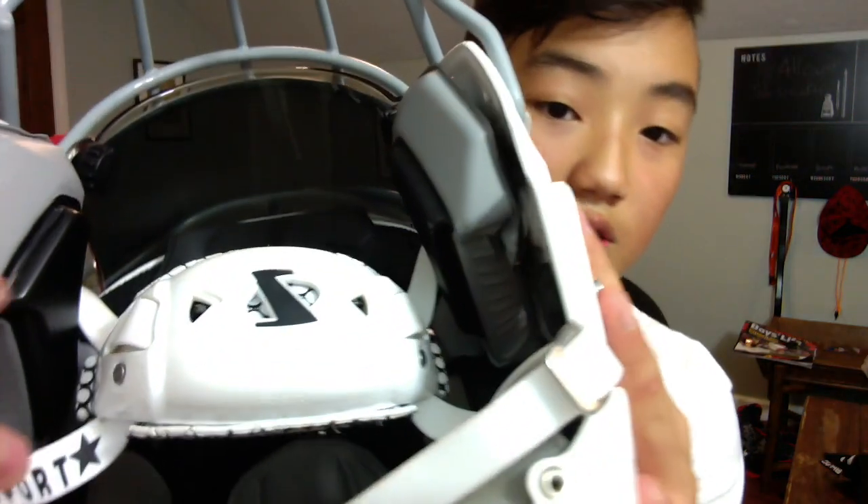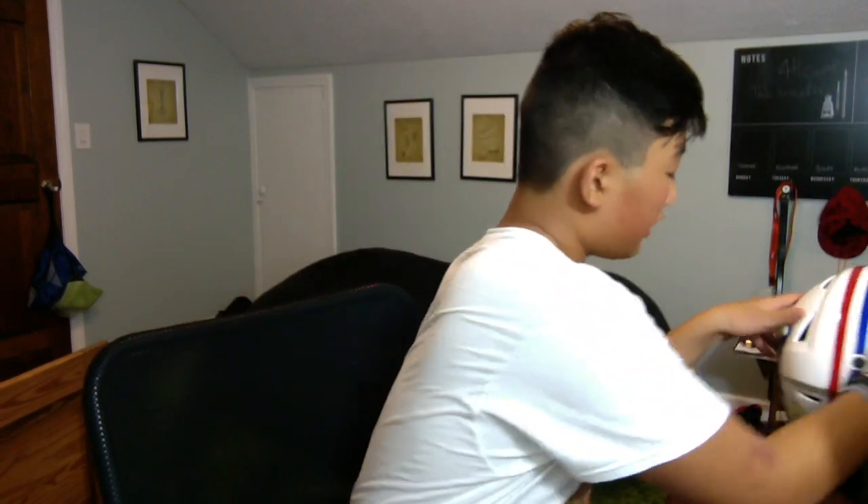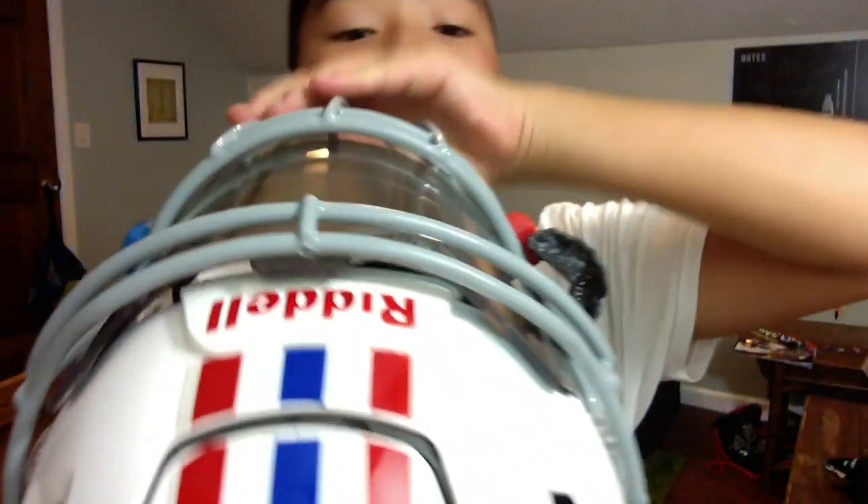Moving on to my next visor — I got the Shock visor. It's clear but I have the insert on it. I've been using this for a while, so the insert is just kind of dark, a clear chrome mirror. I got the blue and red clips — Shock clips — to go with it. I particularly like this visor because of the design and how it fits into the helmet. I know I got flamed on my original Riddell Speed Flex video because you all said my visor was improperly installed, but check it now — I can do things properly.